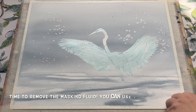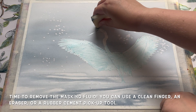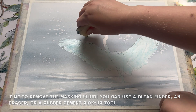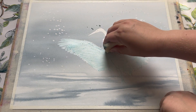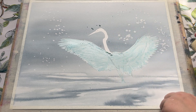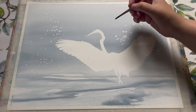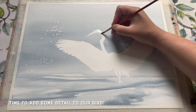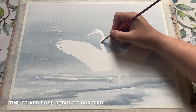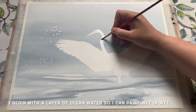Now it's completely dry, so I'm going to remove the masking fluid. You can do this by simply rubbing at it with your finger, a clean eraser, or I'm using a tool called a rubber cement pickup, which removes the masking fluid really nicely and neatly. Once it's removed, you can see we're back to some lovely white paper — which is really handy when you're painting a white bird, because it means most of the work is already done.